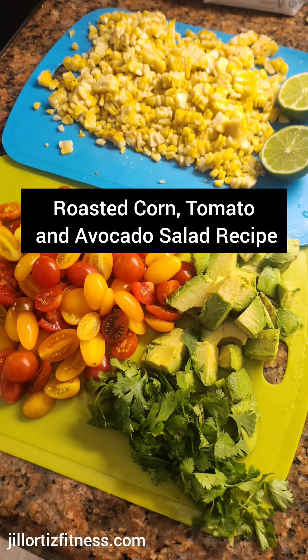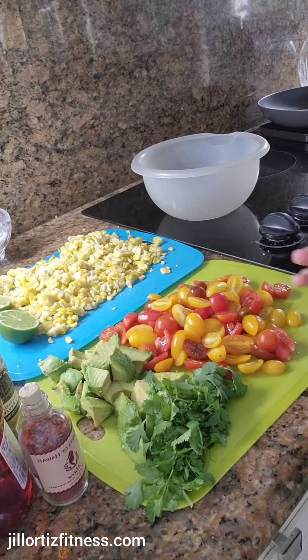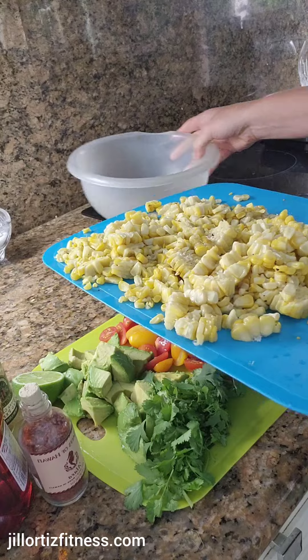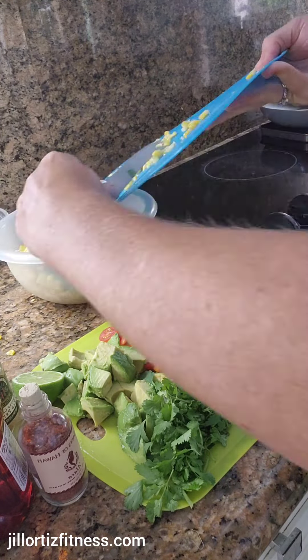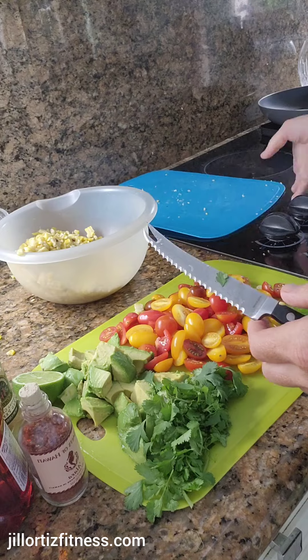Hello my friends, welcome! I'm excited to tell you about one of my favorite summer salads today — it's my roasted corn, tomato, and avocado salad. Today I'm going to tell you how I made it.